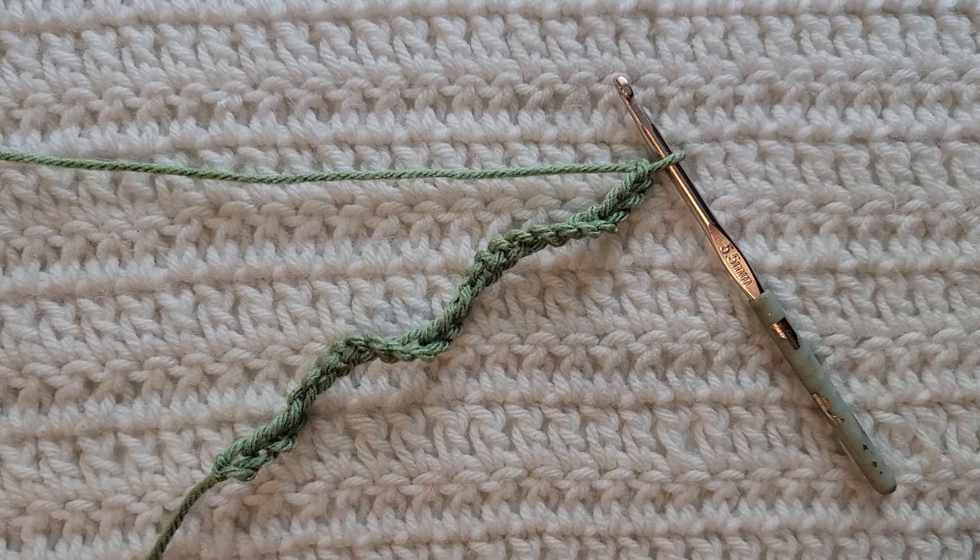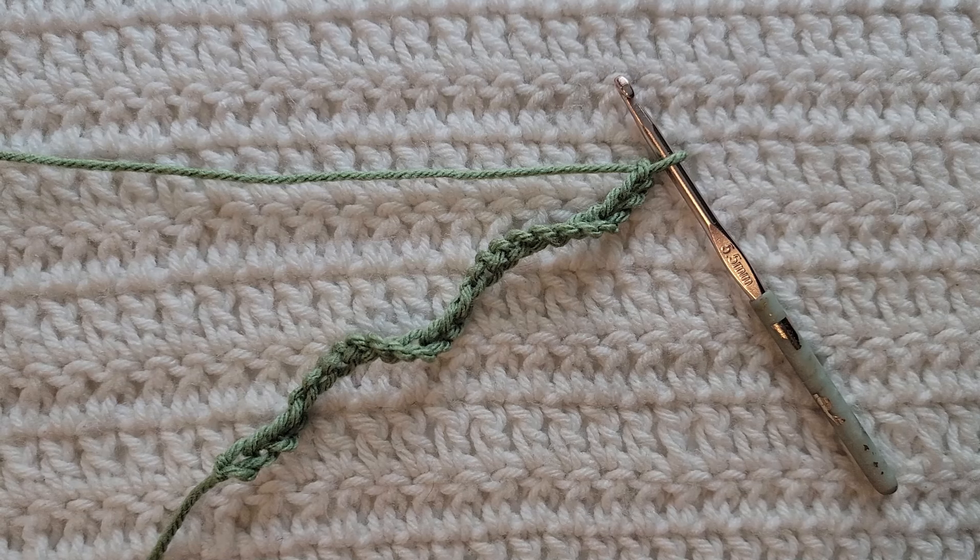Hey guys, welcome to my video. For today's tutorial I will be teaching you how to make the window puff stitch. To begin, all you're gonna need is some yarn and a crochet hook. For this tutorial you will need to know how to make chains, the single crochet stitch, the double crochet stitch, the puff stitch, the double crochet V-stitch, and be familiar with the fur stitch. I have videos on all of those and I will have them listed down below.